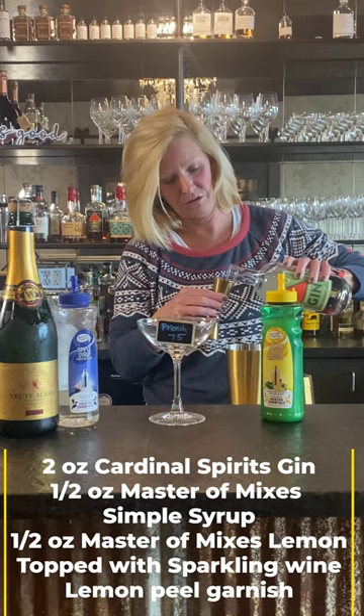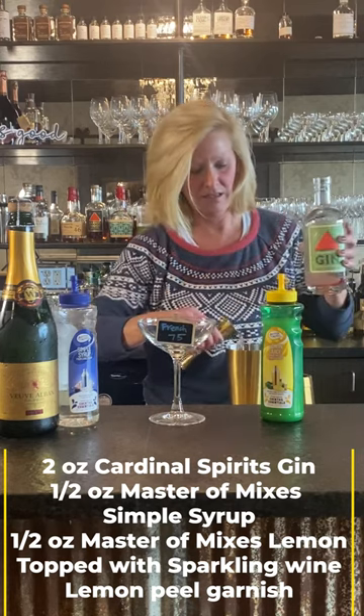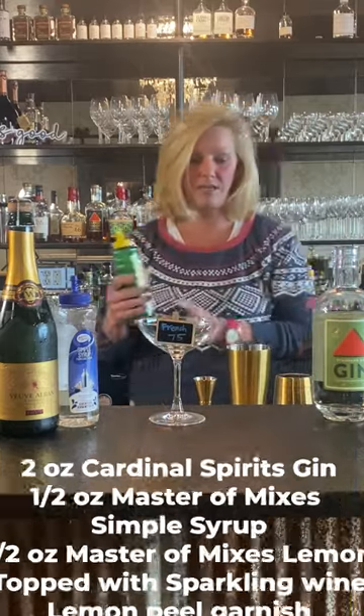For this one I'm going to do two ounces of the gin. This is kind of a good gin for this kind of cocktail. You can mix it pretty easily and this is super easy.